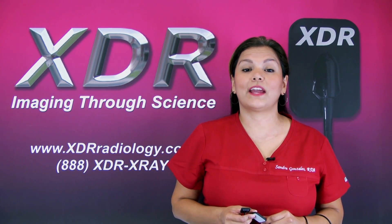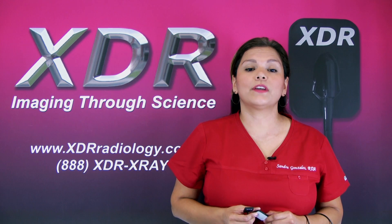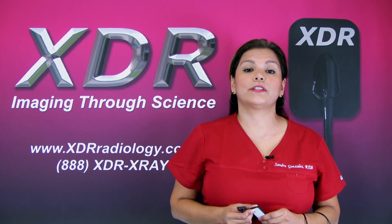Hi, this is Sandra and I'm here to give you another XDR Clinical Minute. Today we're going to be talking about the type of options you want to have in your dental practice when taking digital x-rays.